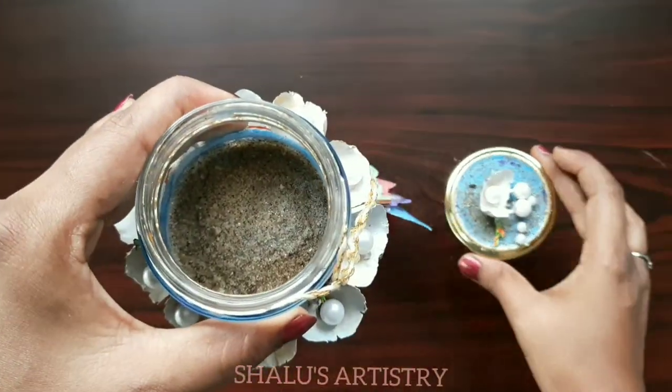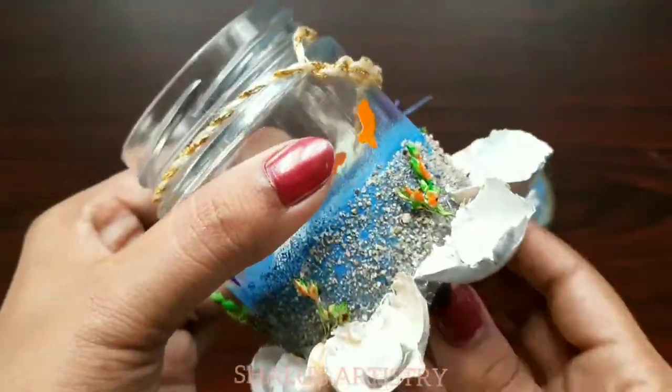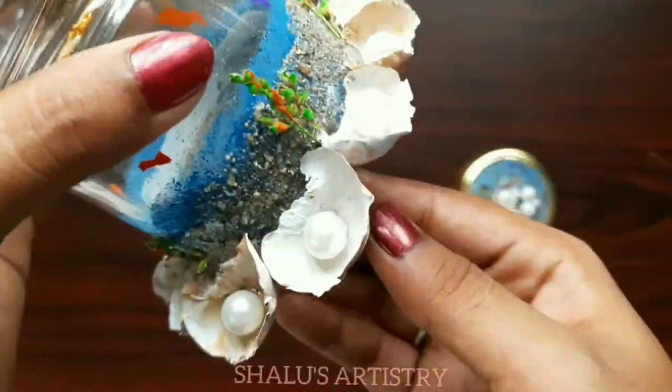If you like this gratitude jar making idea, give a thumbs up to my video and share it with your friends. If you haven't subscribed to my channel yet, please do subscribe for more such videos.